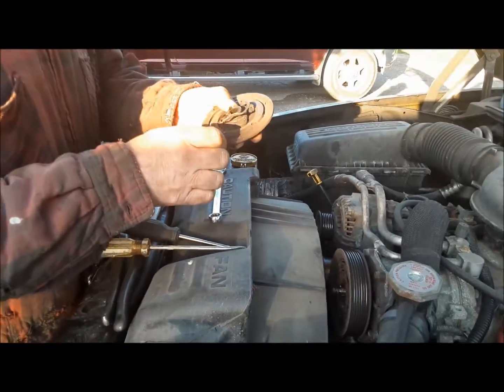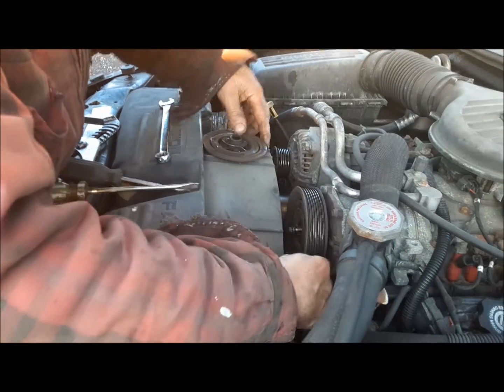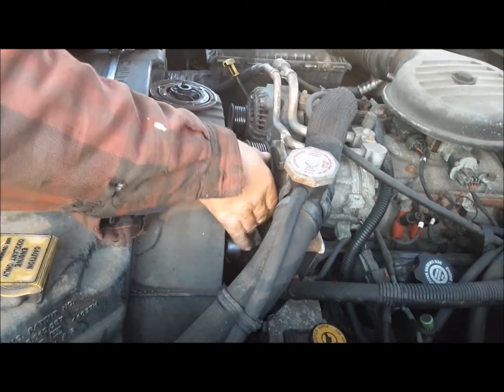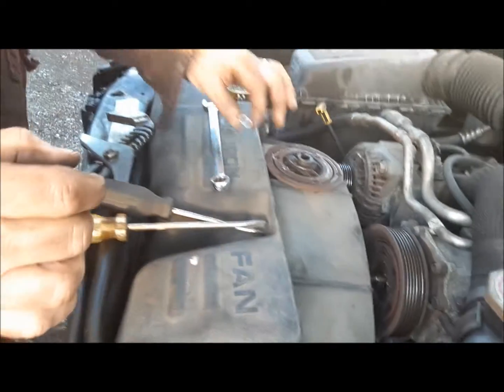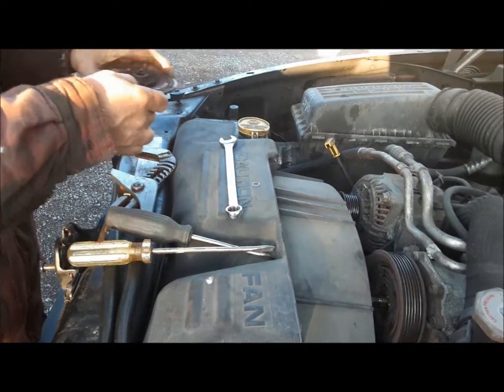Look at that, out it comes. There's part of the bearing — there's balls and stuff all hanging in there. Let me give it a spin and get all that junk out of there. You've got to be careful working on this because all this shrapnel in here will cut you like a razor.